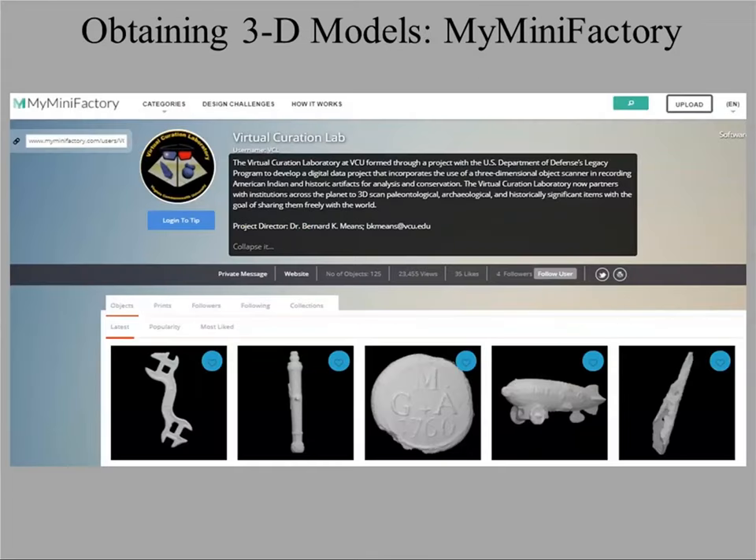Another useful website is MyMiniFactory. Models there may be free or come at a cost. The big advantage is that they've actually tested and optimized every model on the site for 3D printing, so any model you see is 3D printable. With Sketchfab and Thingiverse, that may not be the case. So if you're looking for printable content, MyMiniFactory is another good place to go.